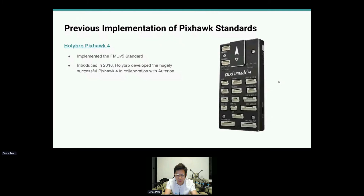The PXHawk 4 was developed in collaboration with Auterion in 2018, and it implemented the previous FMU V5 standard. It was very successful — I'm sure many of you have heard of it before.